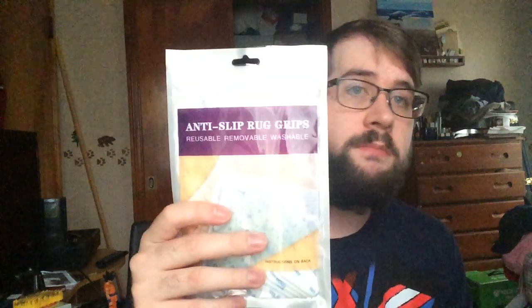I like to use these for my entranceway. I have a little doormat that tends to slip and slide around, so I just put four of these on the underside of it, and it sticks in place and stops moving around.